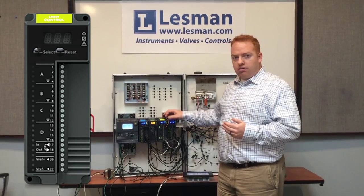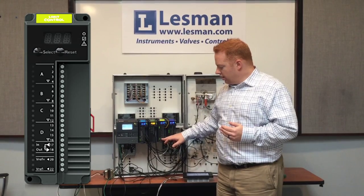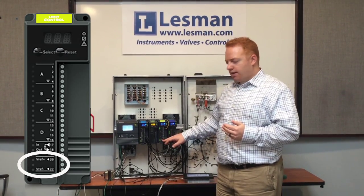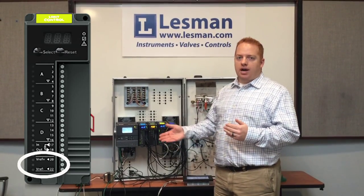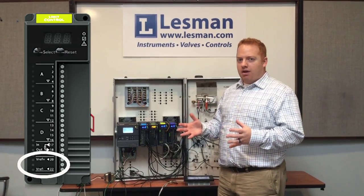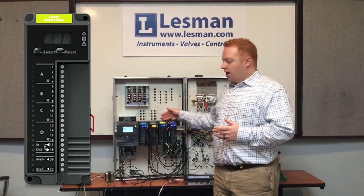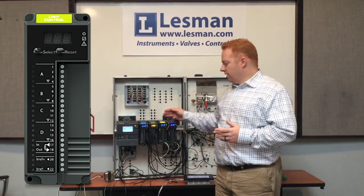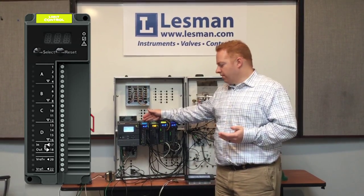You can do the shutdown in a number of ways. One way is through the relay contacts located at the bottom of the module. You would program the relay to open or close upon exceeding or dropping below the threshold, depending on how you set the system up. You can also have the Limit Module talk directly to the Burner Control Module without any additional wiring, to indicate when you've reached that critical limit for high temperature, for example.